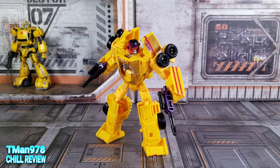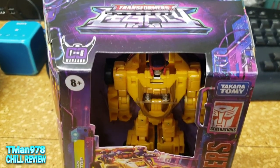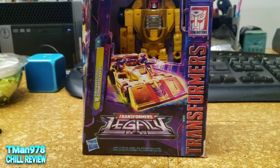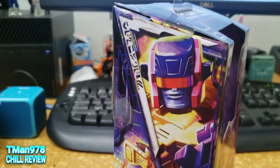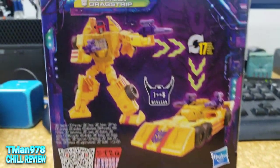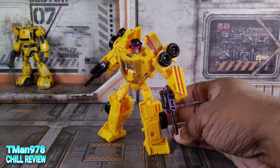Hello everyone! T-Man 978 right now taking a look at Transformers Legacy Deluxe Class Decepticon Stunticon Dragstrip. This is the main guy I was looking forward to for this wave, and of course it was the last one I found on the shelf, and Amazon didn't want to ship it to me. Hopefully while I was talking you saw me put up images of what he looks like in the packaging and his QR code, because I don't have that anymore — I throw boxes right in the trash.